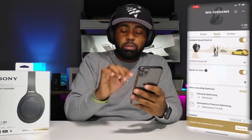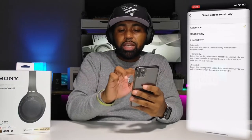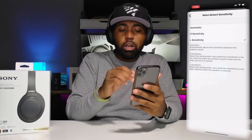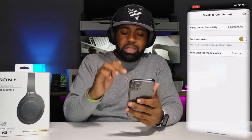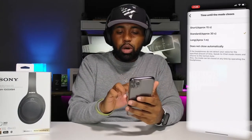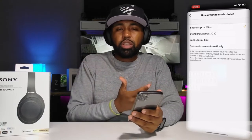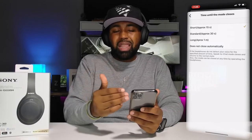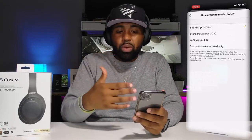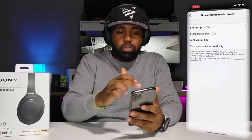The speak-to-chat function — if you turn it on, you can adjust voice detect sensitivity from high to low. If you speak loud enough, it will activate no matter what sensitivity you have it on. You can also set the time until mode closes. I would like it at five or three seconds — not 15 seconds — because if you start speaking, you have to wait 15 seconds for the music to cut back on. That's a long time if you're in the middle of a song you really love.